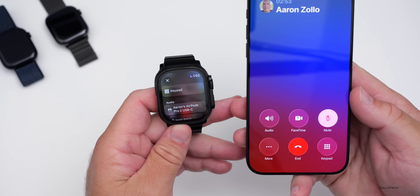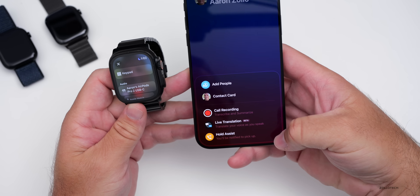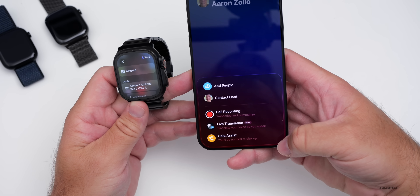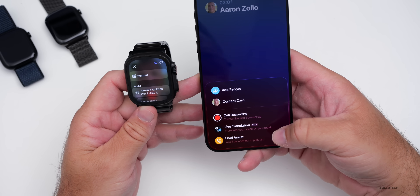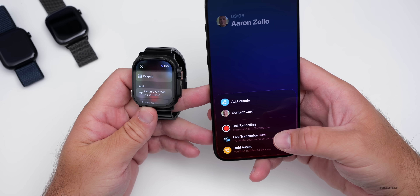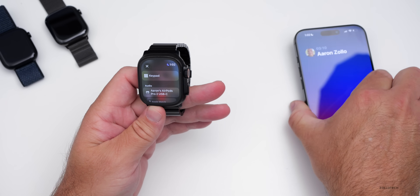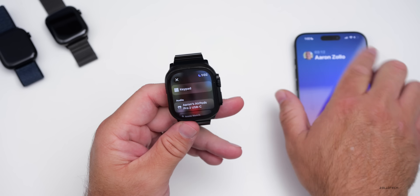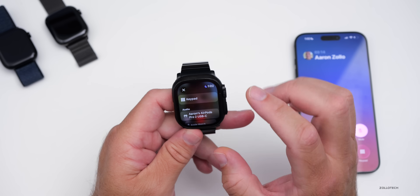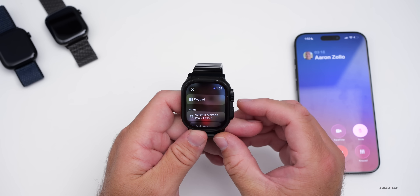When you're on a phone call, you should have the option to put it on hold and have Hold Assist take over for you — you'll be notified to pick up — and live translation is available as well. You can also manage unwanted calls from the watch with spam filtering. I'm not seeing those options yet on the watch itself, but this is an early beta, so maybe they haven't added it yet.